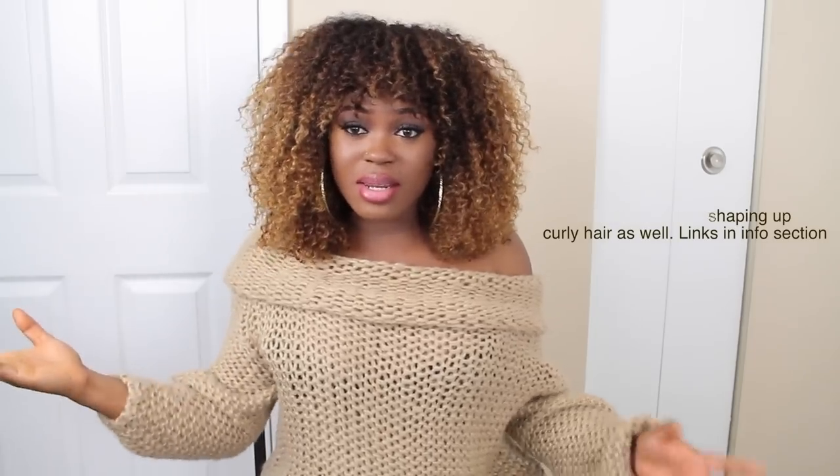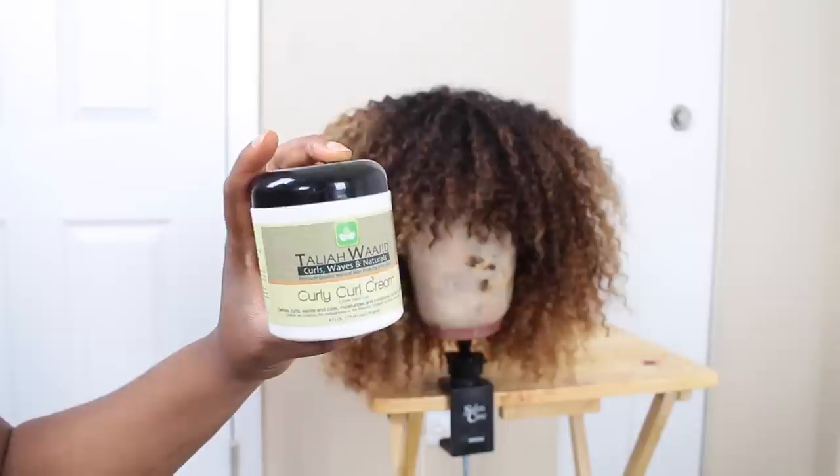The easiest way for me is to pretty much look at the wig, see where it's not even and where it is even, and cut it slowly until I get it to the way I want it to look — if that makes sense. To define the curls, I mixed up some defining cream, like a little conditioner-type product, and mixed it with some water.